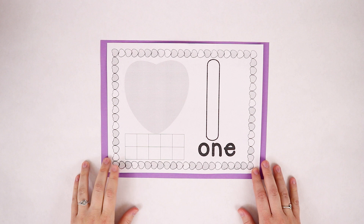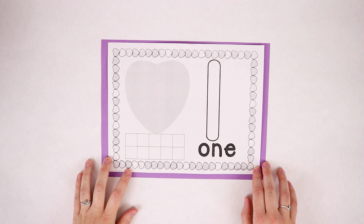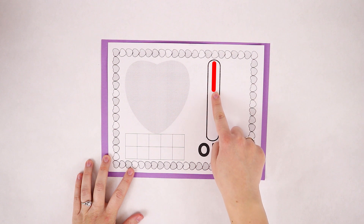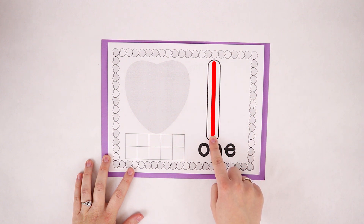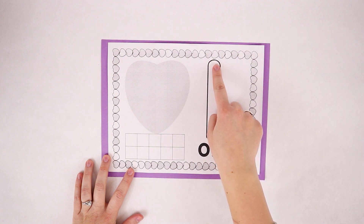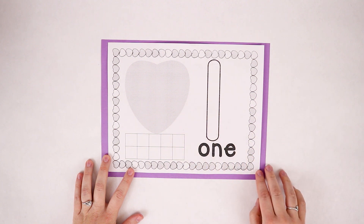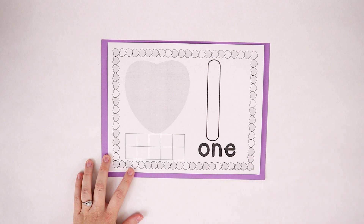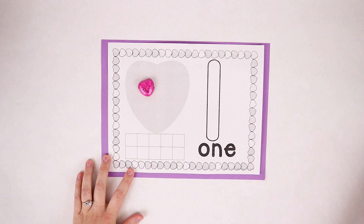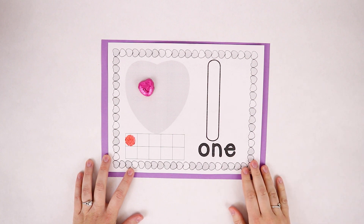First we're talking about the number one. The way you write a number one is: straight line down and then we're done — that's the way to make a one. We're gonna put one candy heart on that heart and one dot. There's our number one.